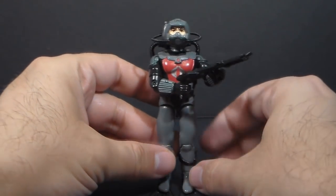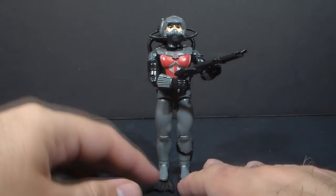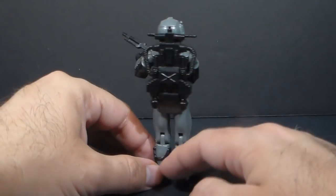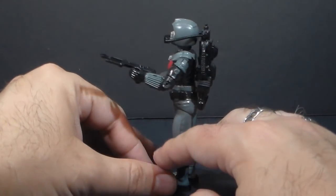Beyond just the accessories, this is a really good-looking action figure. The colors are great. The details are great. It's one of my favorite Cobra Army Builders — it's just really well done.